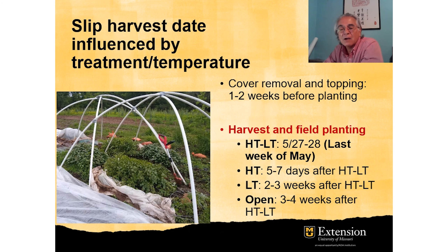Normally the harvest of these slips, based on the study, were first harvested and planted in the field — those coming from the high tunnel with a low tunnel inside — during the last week of May. Then a week later, we were able to harvest the high tunnels without low tunnels.